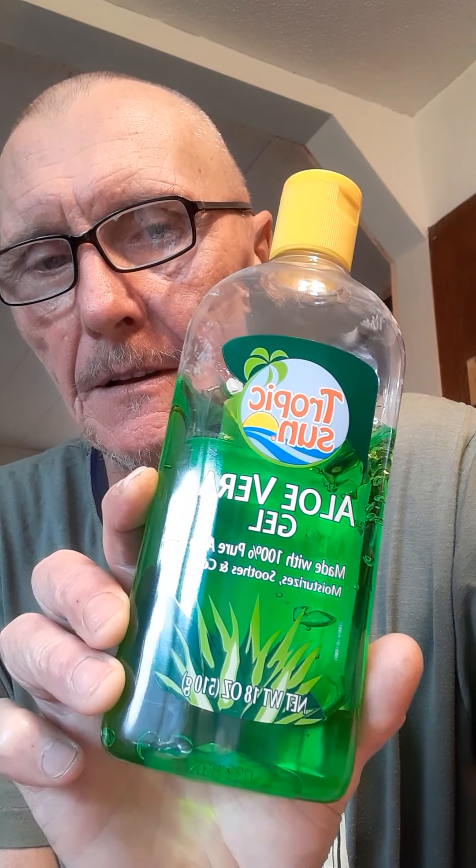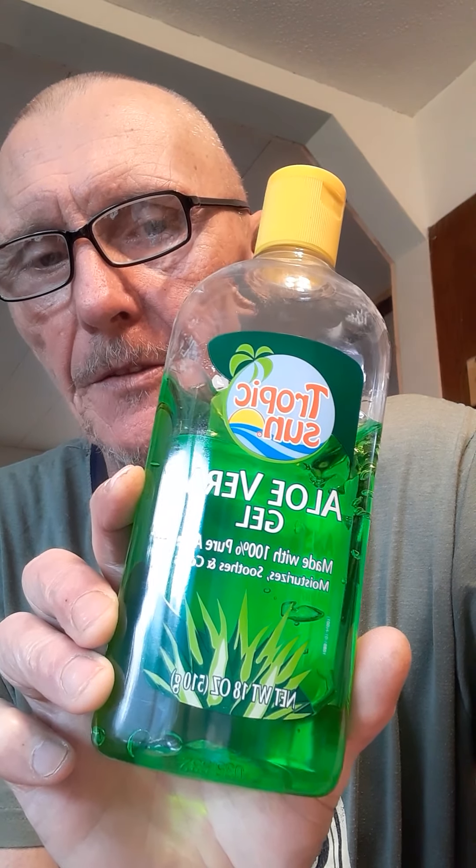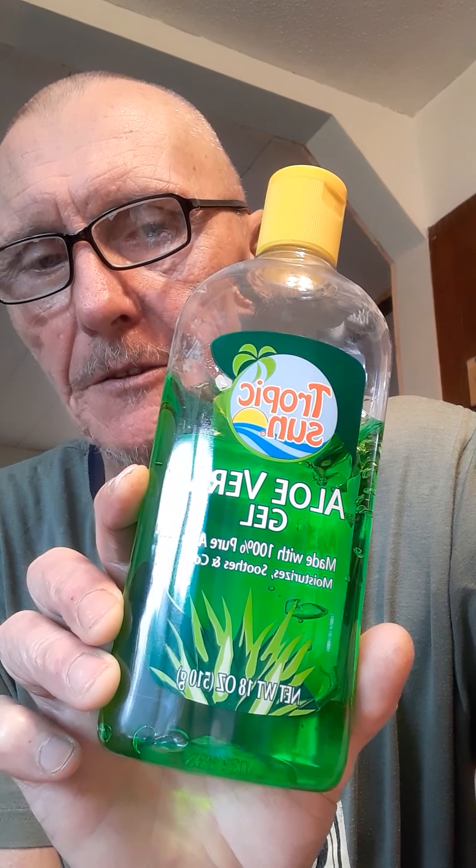Basically what you need is some type of aloe vera gel or a basic gel. What I did is I got some cheap stuff from the dollar store. I'll show you this — it's just a tropical aloe vera gel, 100%. Nothing much to it.